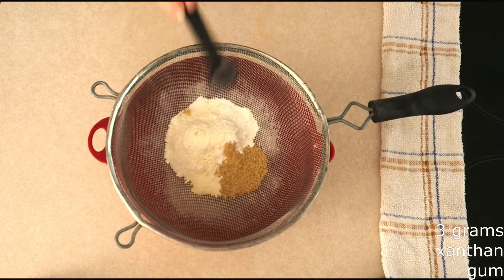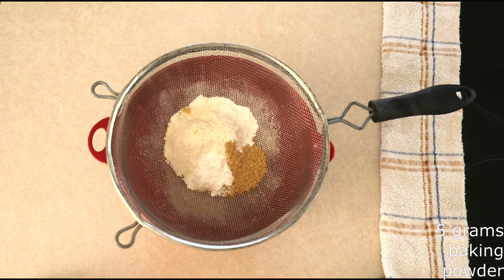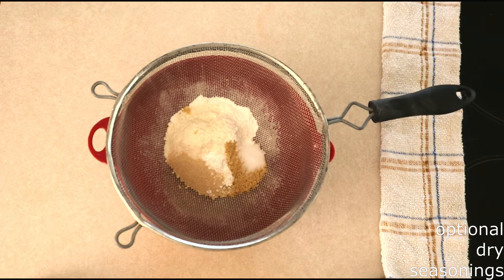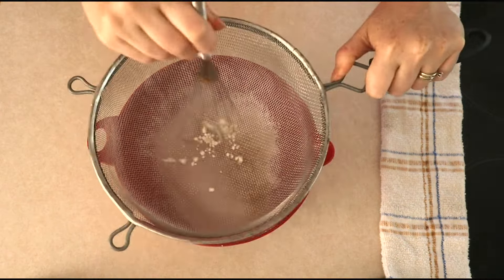Add 3 grams or around one teaspoon of xanthan gum. If you don't want to use xanthan gum, you can use konjac powder or psyllium husk powder, or check out my article on different xanthan gum substitutes. Just keep in mind any substitutes can affect the texture, especially with high fiber flours. Add 5 grams or around one teaspoon of baking powder, a half teaspoon of salt, and 9 grams or around one tablespoon of instant dry yeast — this is optional, just for taste so your biscuits can taste a little more like traditional biscuits. You can also add dry seasonings or spices to give your biscuits a different flavor.